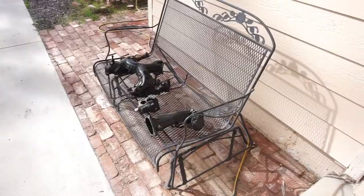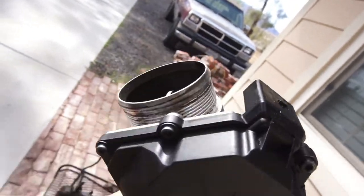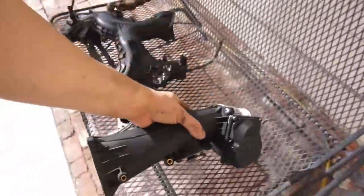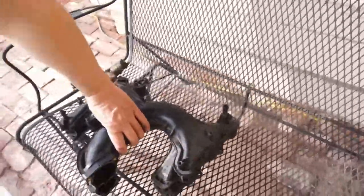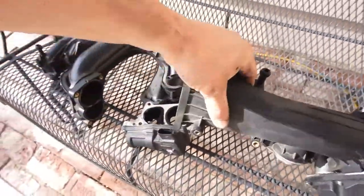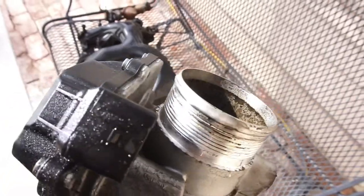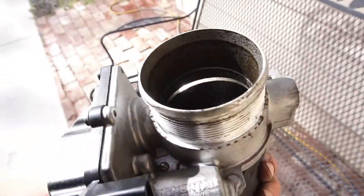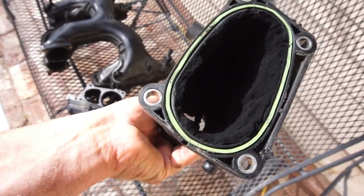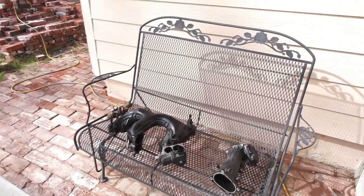My memory card got full - I always forget to delete stuff. Anyway, this is the throttle body, or throttle valve - whatever you want to call it. The EGR comes up through this, and it sits on the intake. You can see it's a little oily, which means I probably have a bad seal in my turbo. But once you get into the EGR section - look at that buildup. Cleaning this is going to make throttle response a hundred times better.